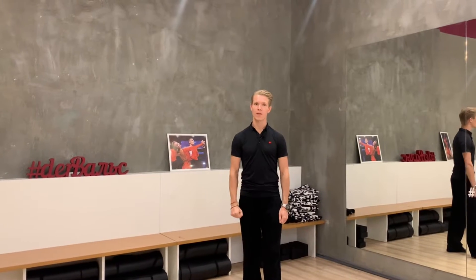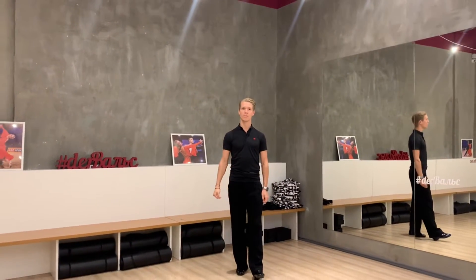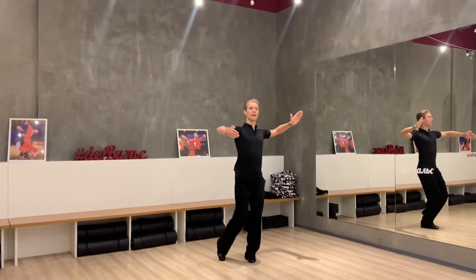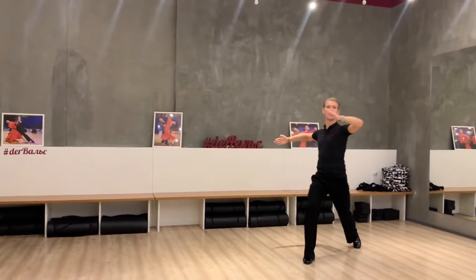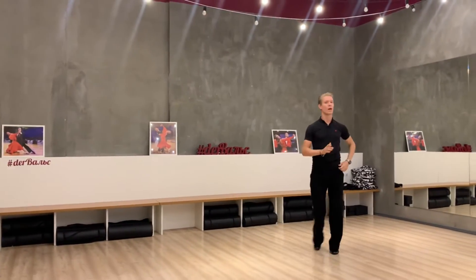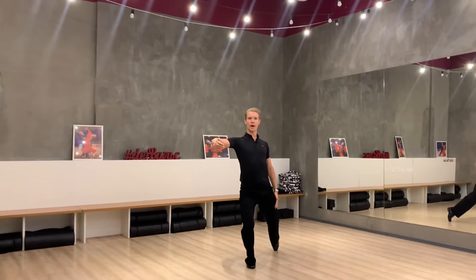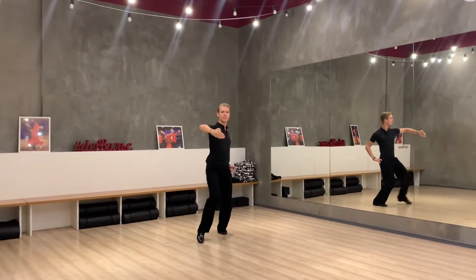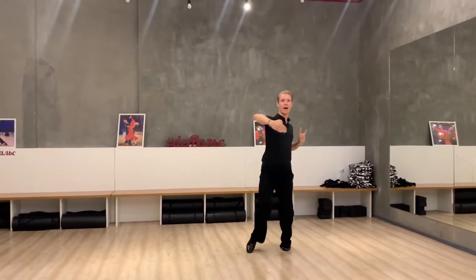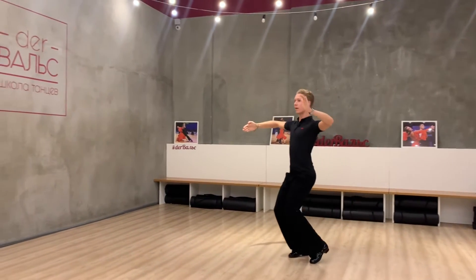A very important thing is that our first step is a driving step and we should create very big movement there. A very common mistake is when the man turns his right side backward and then you can see that our movement becomes very small. I suggest creating the first step exactly under our right side, and then after the center balance, I start to make a rotation.